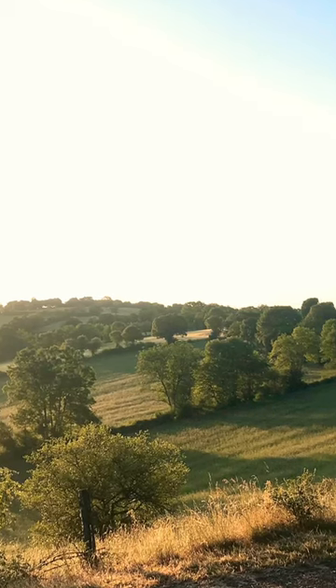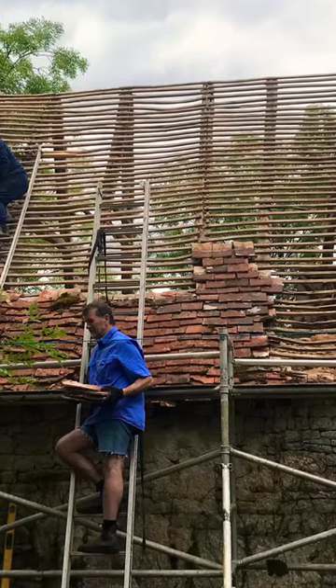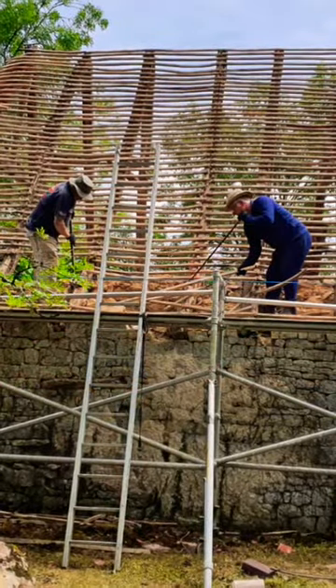Here you can see the old tiles and the view over the amazing valley. We began to take off the tiles on the back of the house. We had to use...